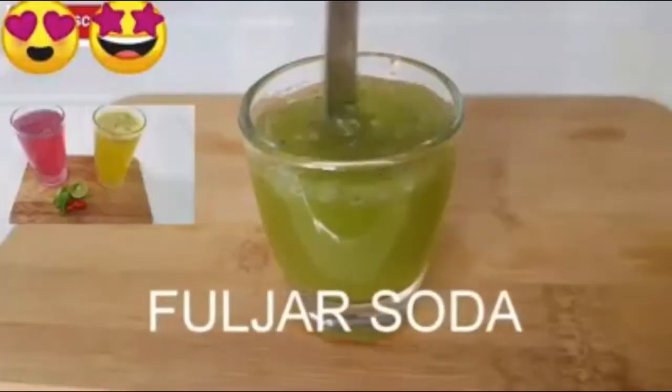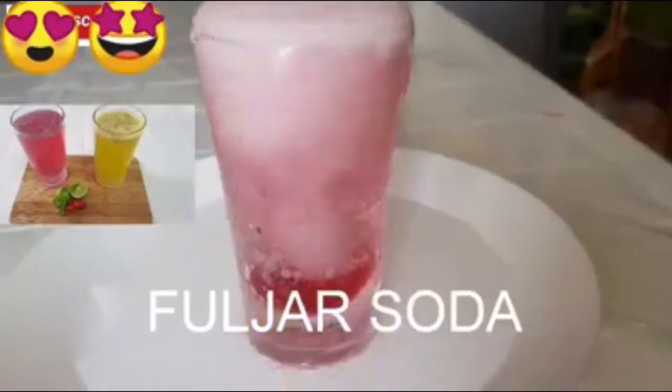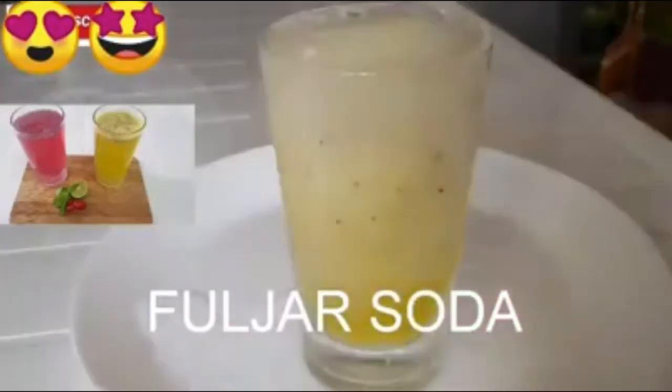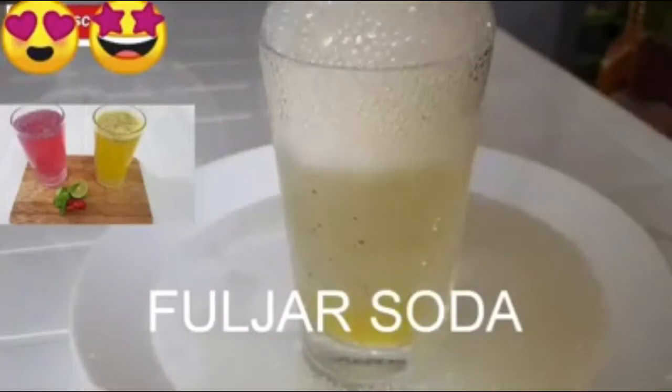I am going to put the cream on the top of the pan. I am going to put the orange on the top. I am going to put the orange flavor in the top. I will try it and make it a nice taste.